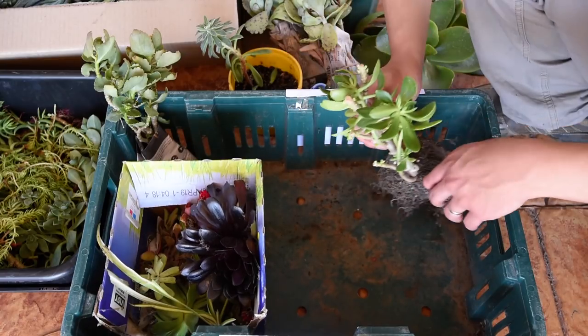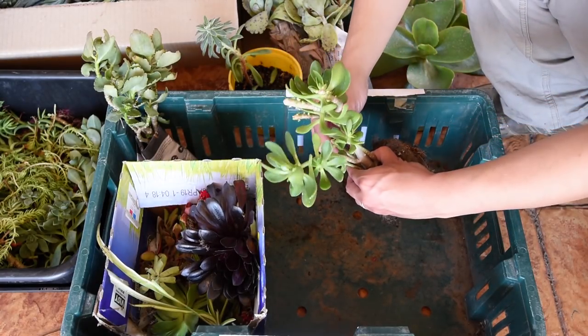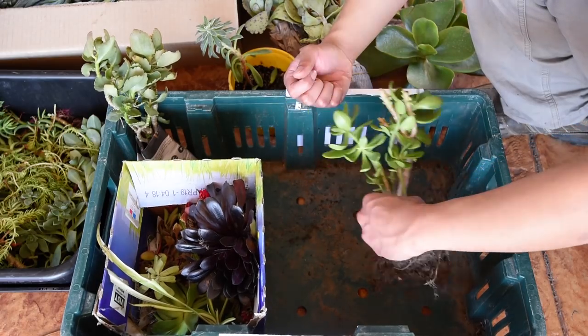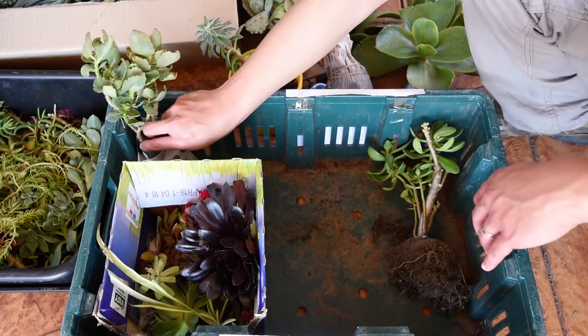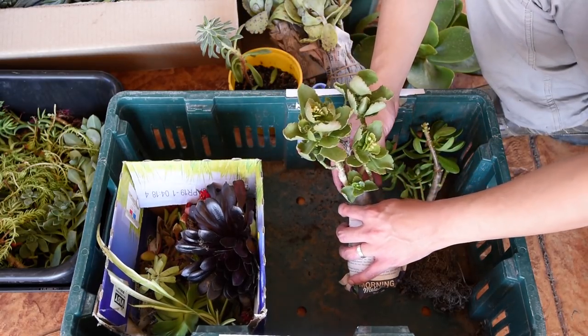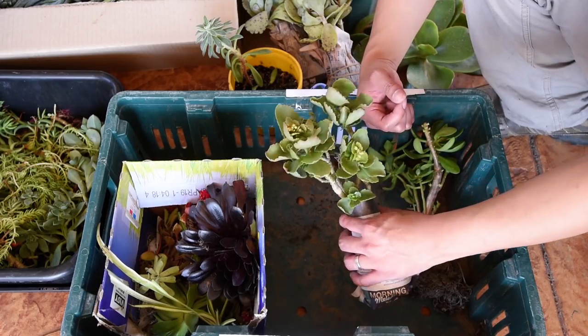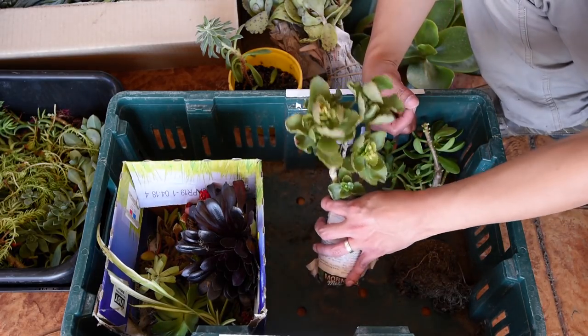I'm not exactly sure what this is, but it might be nice keeping it in a pot and letting it flourish. This is another Kalanchoe Blossfeldiana — it appears that this one has either orange or yellow flowers. Definitely going to be a nice filler.